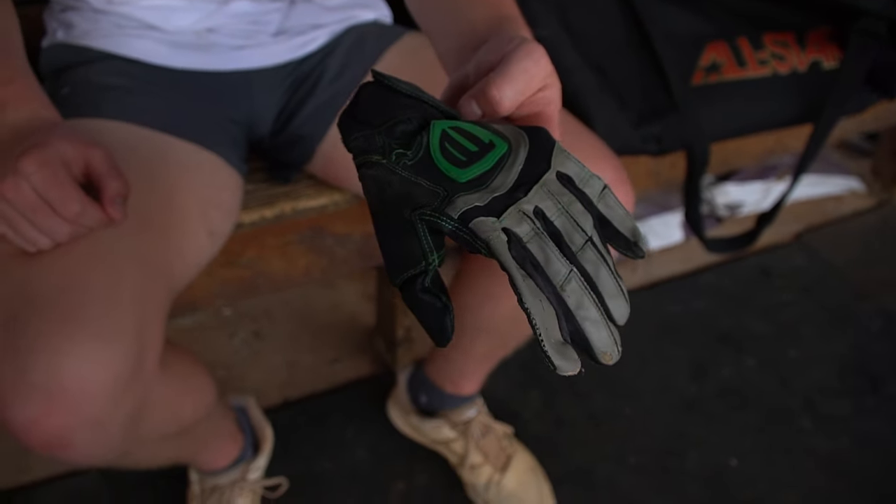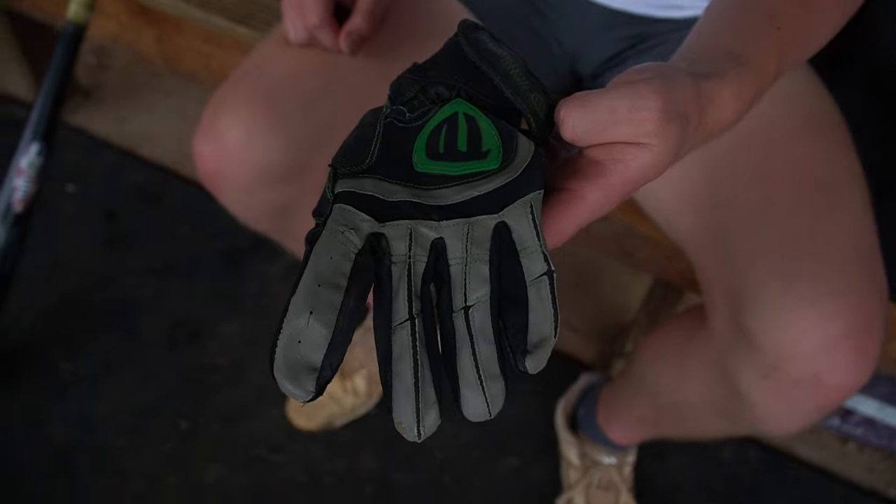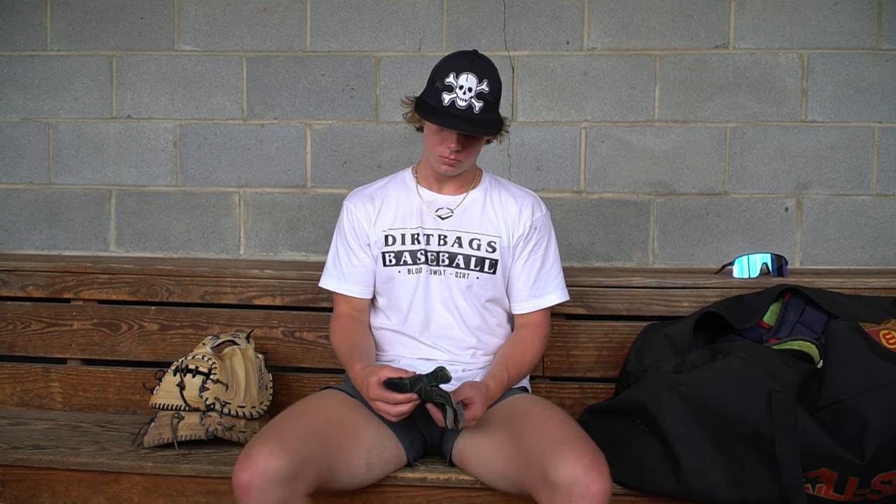Underneath the glove, I use a Team Defender glove to protect my thumb on inside pitches and give a little bit more protection when you catch guys throwing mid to upper 90s and guys with bangers of curveballs. I really like to use this to protect my thumb.